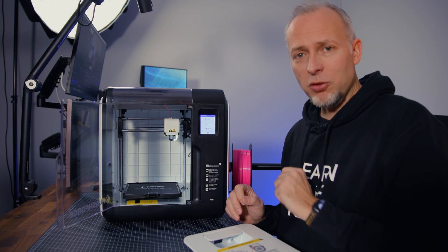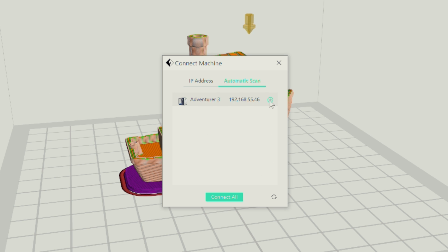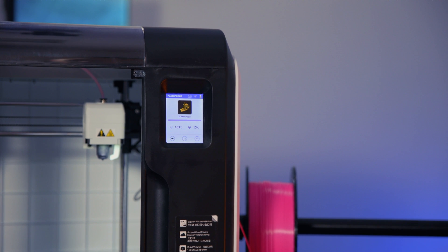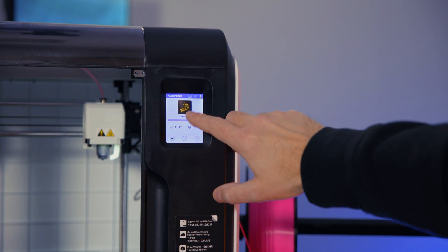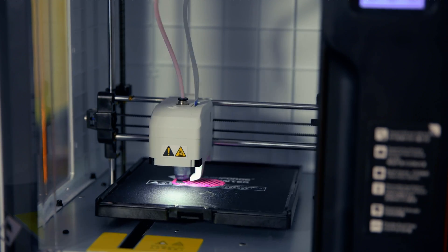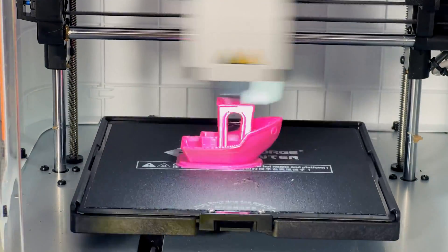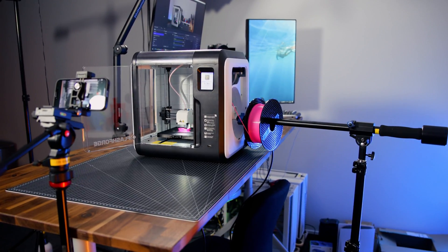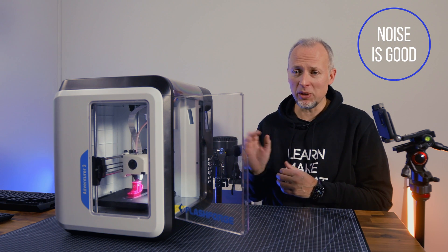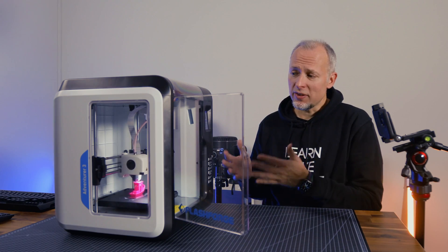Now let's start the print from FlashPrint. We already sliced the model, so we just hit 'send to printer.' It shows a little preview of the model in the print menu, which is pretty neat, and then it starts printing. The noise level isn't as loud as I thought it would be or as I remembered. It's actually quite okay — shutting the door will make it a little less noisy. But compared to an Ender 3 or a similar printer, this is still pretty loud.